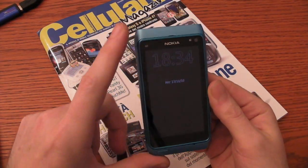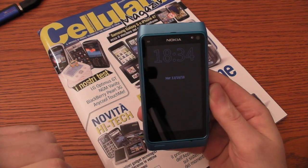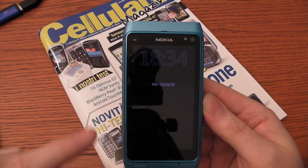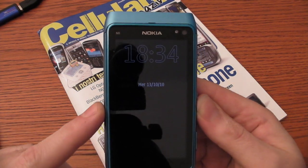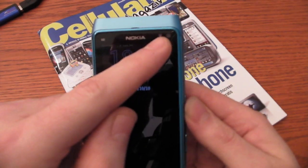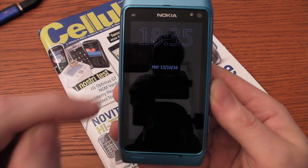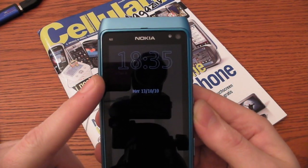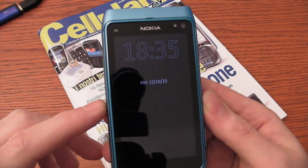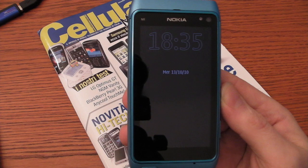Let me remind you of the main features of the smartphone. It has quad-band HSDPA data connection up to 10 megabits per second in download. The display is a 3.5 inch touchscreen, multi-touch with capacitive technology. It is an AMOLED display.